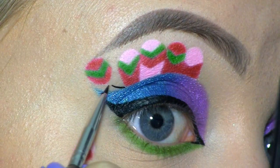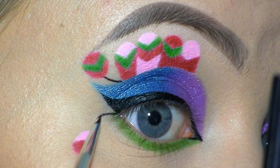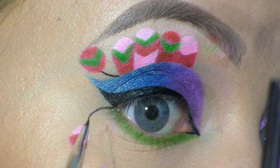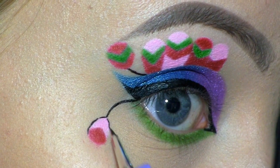The final step to the feathery design is to outline with the same L'Oreal liner, and for that I'm using a tiny nail art brush.